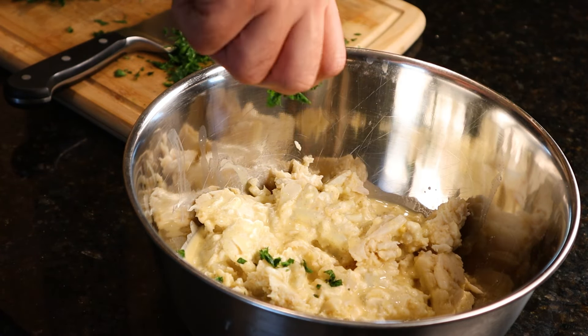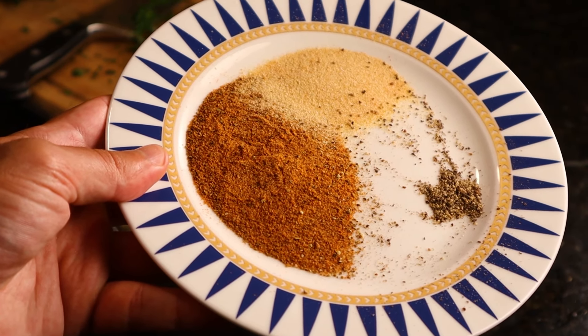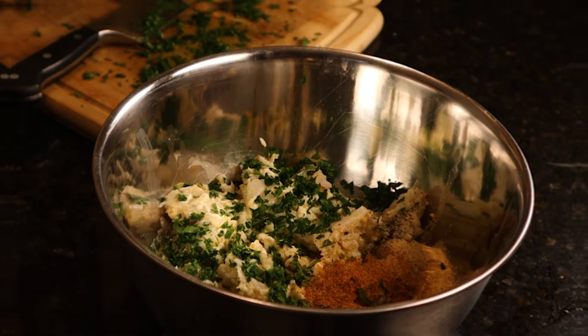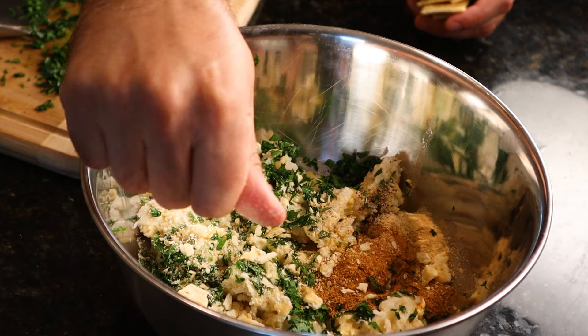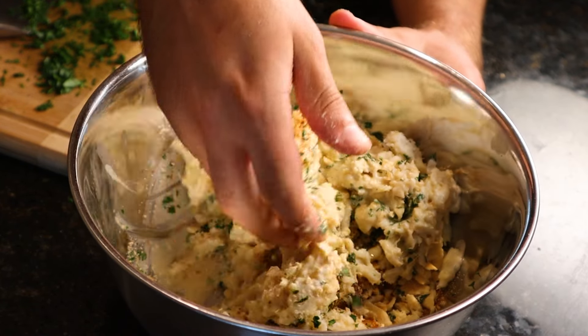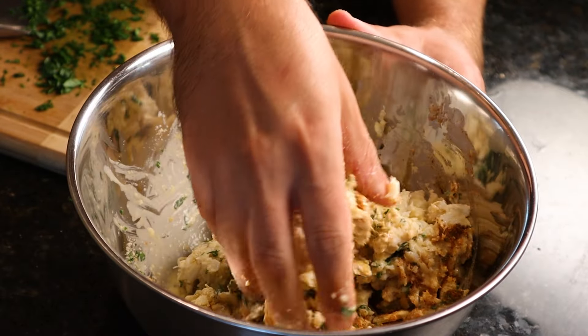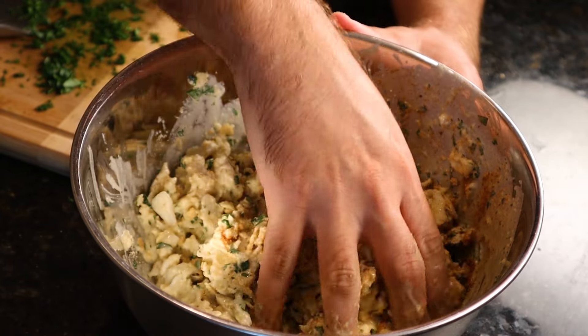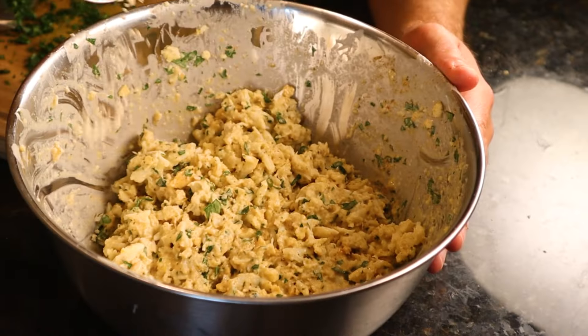Then grab that fresh parsley we chopped up and give it a little extra love. We're also gonna add in some garlic powder, Old Bay, and black pepper. Grab half a dozen crackers and break them into your crab mix. Be careful not to overdo it with your crackers or breadcrumbs — we want our crab to run things around here. Mix everything with your hands so your crab cake mix is blended beautifully, but be gentle. We want to retain those big pieces of crab.